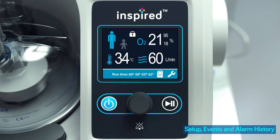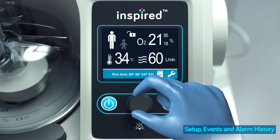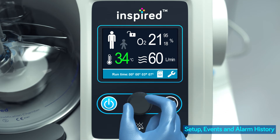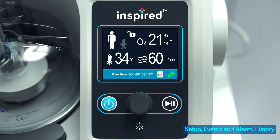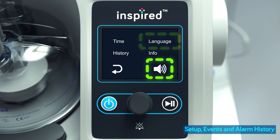O2 flow must stop running for changes to be made to the machine settings. When the unit stops, rotate the control knob to highlight the settings icon, then press the control knob to bring up the settings menu. Users may change time, language, and volume settings, as well as access alarm history, device setting records, and information from the settings icon on the main screen.